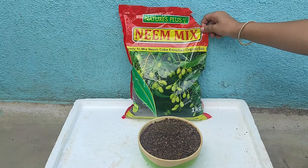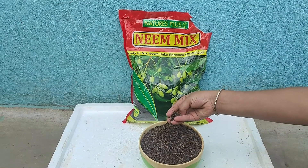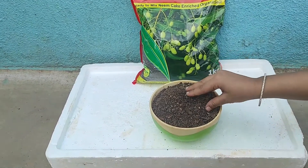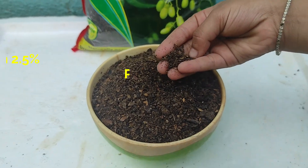Neem mix will help to keep the soil aerated for root development. This is the pack of Nature's Plus neem mix — I purchased this from a gardening store. This is a pack of 1 kilo worth rupees 8. This product is best for food value of all plants.